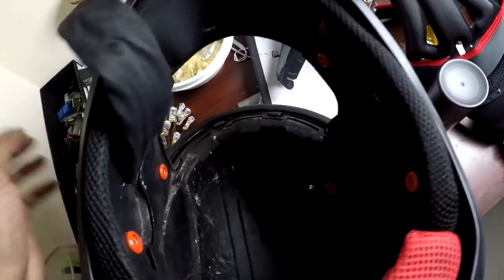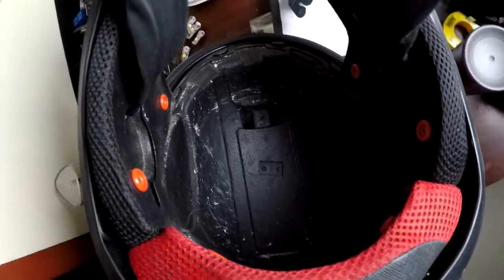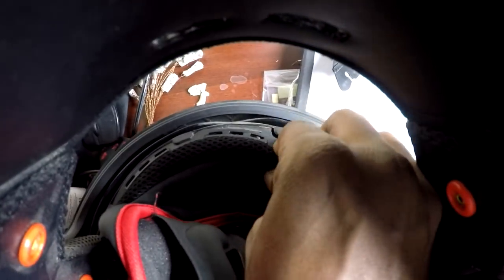Installing everything back is exactly the reverse of how you took it out. To begin with, take the head sweat-absorbent and shock-absorbent piece and squeeze in these knobs exactly under the clips. Just push the plastic all the way in. The same goes for the other clips — clip them in. There's still some dirt over there so I'll clean that with a microfiber cloth and water.